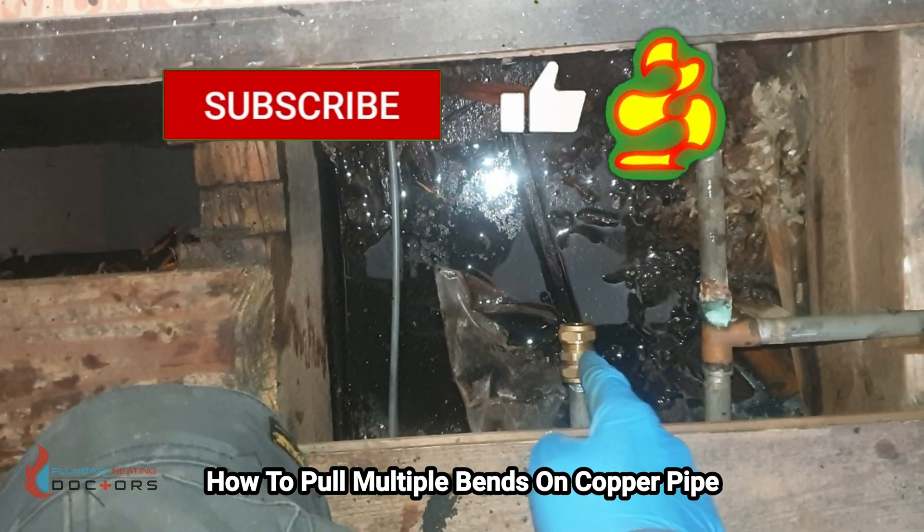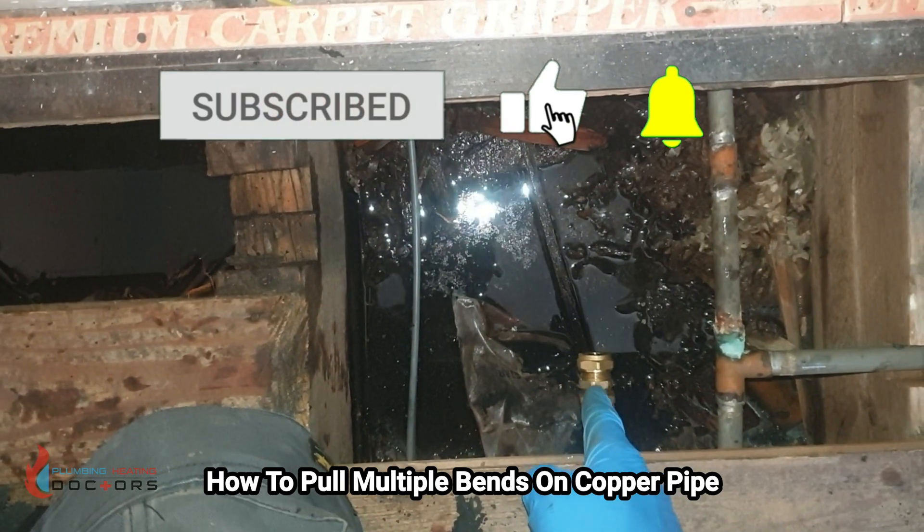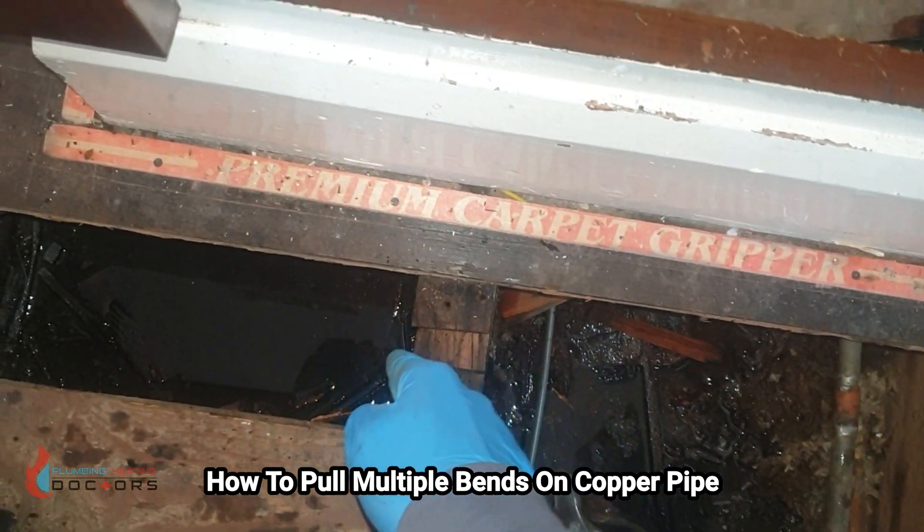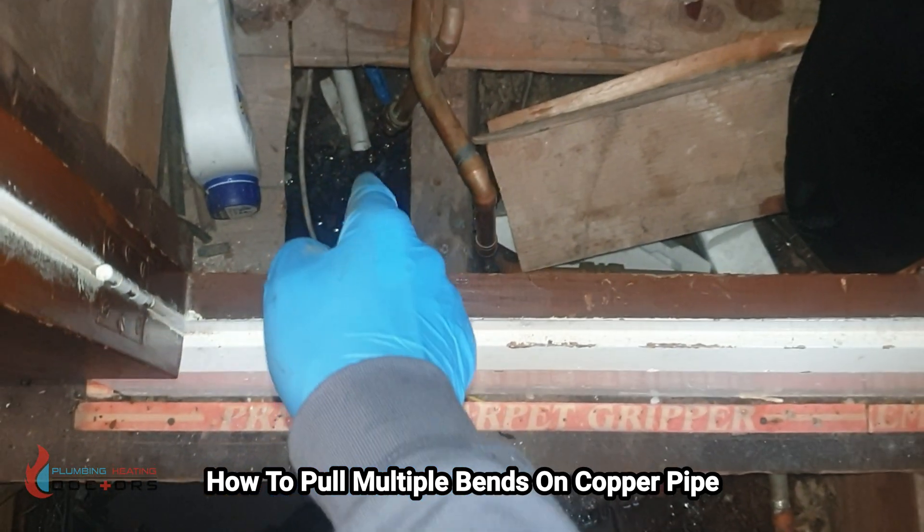Let's show you the job before we start. We're going to put the pipe in here, pull a 90 so it goes across here, and then pull another 90 so it basically goes there.